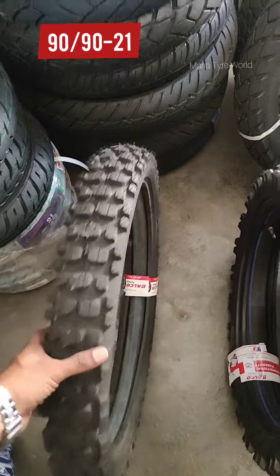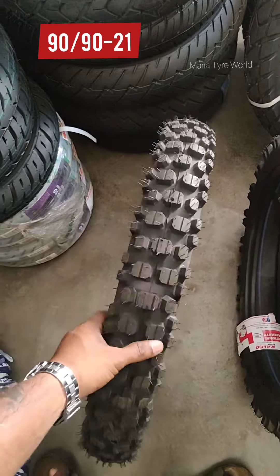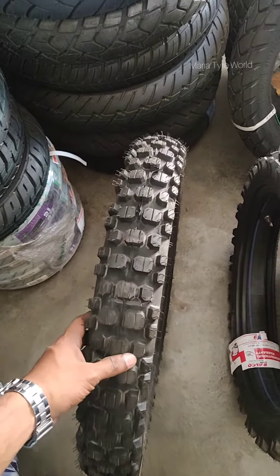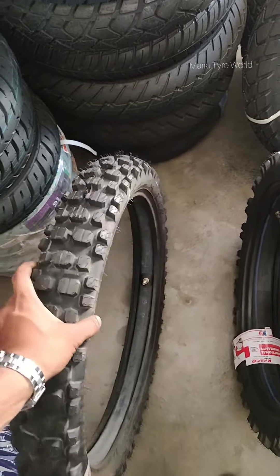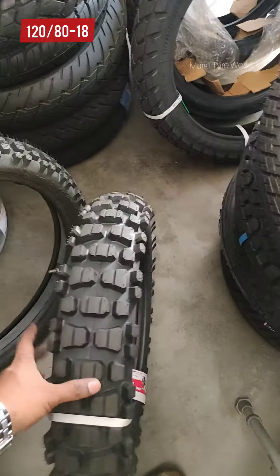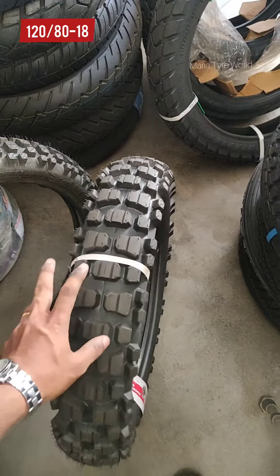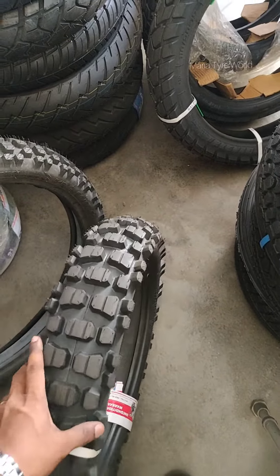Hi guys, this is the 90/90-21 Ralko Motocross Knobby Tire which fits the front for both Hero X-Pulse and Royal Enfield Himalaya. And here you have the 120/80-18 Motocross Knobby Tire which fits the X-Pulse and also Royal Enfield Classic 350, 500, Thunderbird, etc.